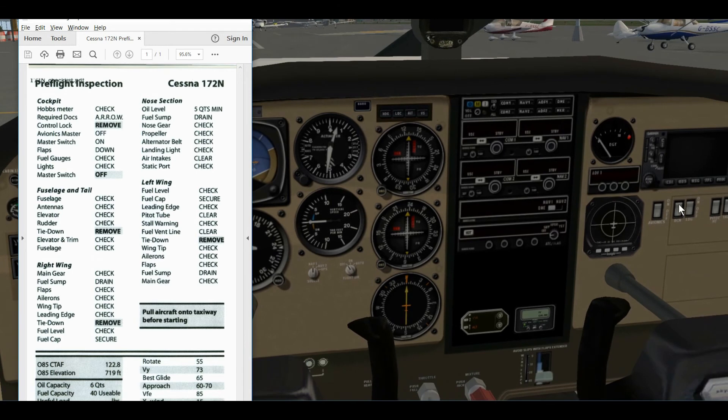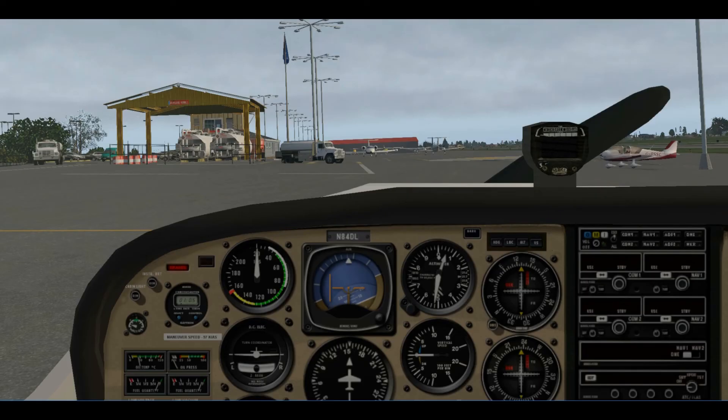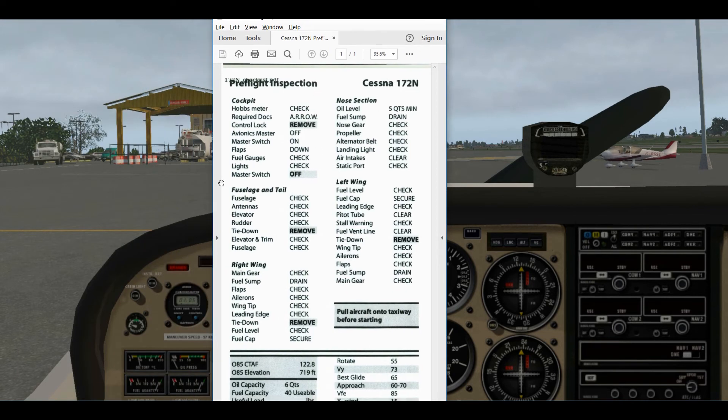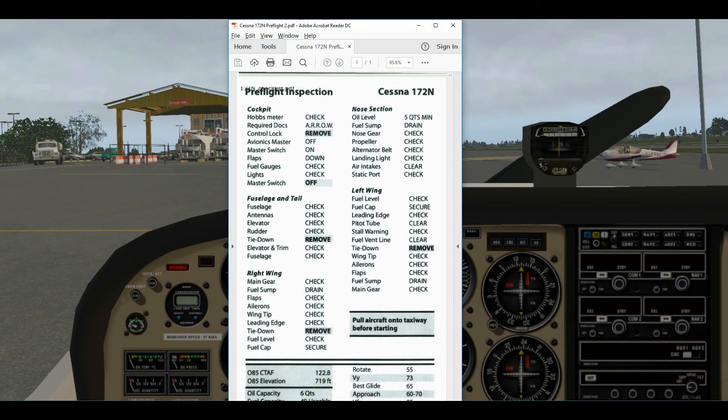Now we turn the Master switch off and go outside to inspect the airplane. On the simulator most of these things you won't be able to see, so just note that we're checking the fuselage and tail for all the items in the preflight checklist. You can read through this in your Pilot Operating Handbook.